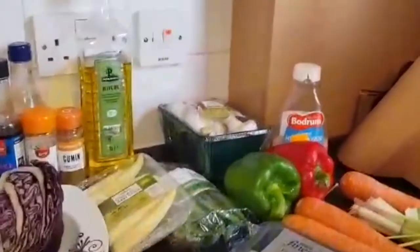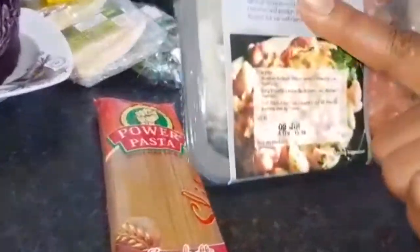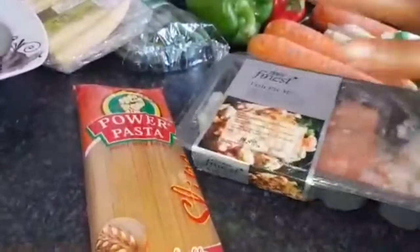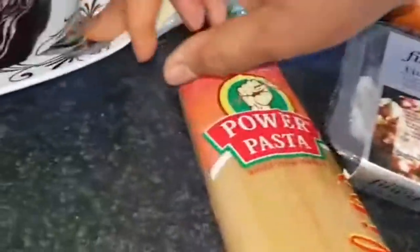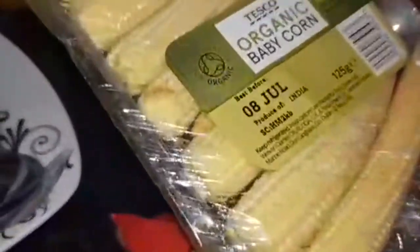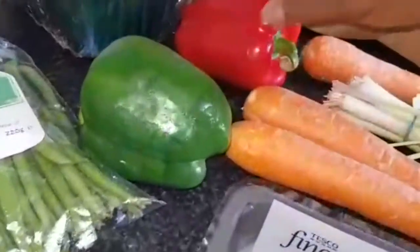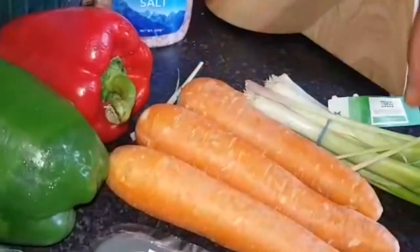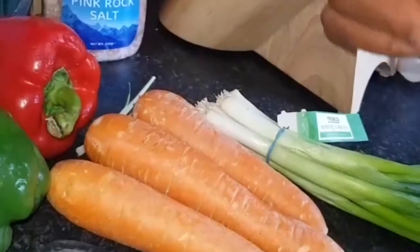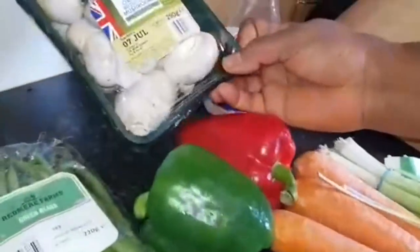Today I'm using this Power pasta spaghetti to do a spaghetti stir fry, and I'm using fish — fish pie mace. It's all about veg and fish. I'm using a bit of red cabbage, ginger, garlic, onions, baby organic corn, green peas, green bell pepper, red and gold bell pepper, and carrots.